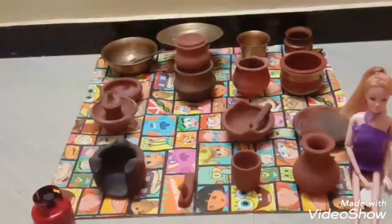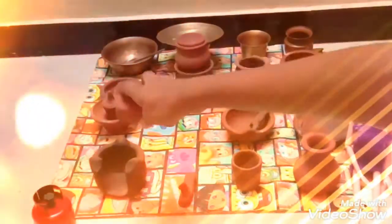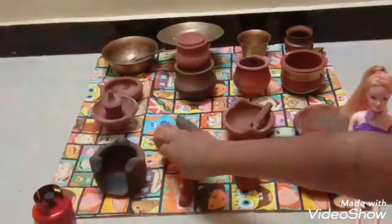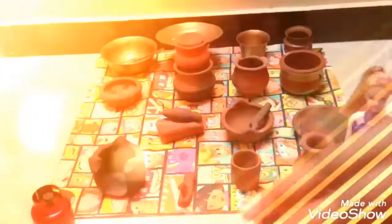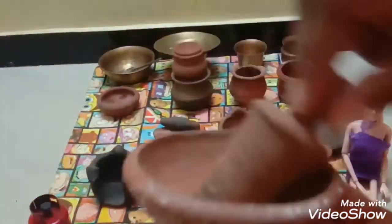This is a mixer grinder — it's the traditional mixer grinder, called amikkal in Tamil. We can prepare chutney and mehandi in it. This is another traditional grinder, called aatangal in Tamil. We can prepare dosa batter in it.